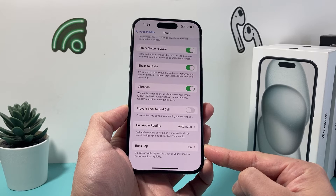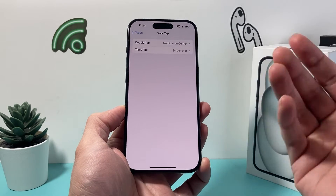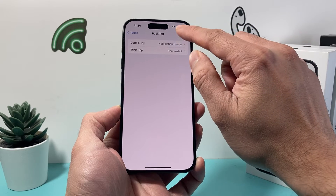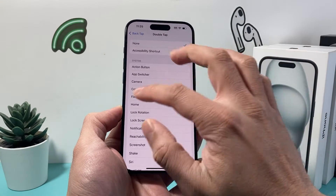As you can see, I have it turned on by default — it should be turned off. But if you accidentally turned it on, you'll see there's one for double back tap and one for triple. In order to turn each of them off, you simply click on it and select None, and that will turn it off.